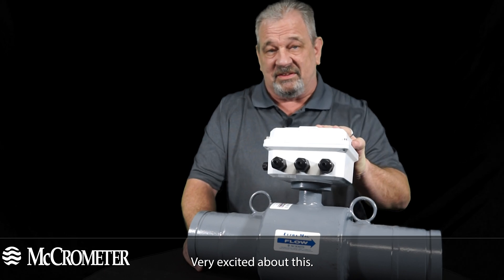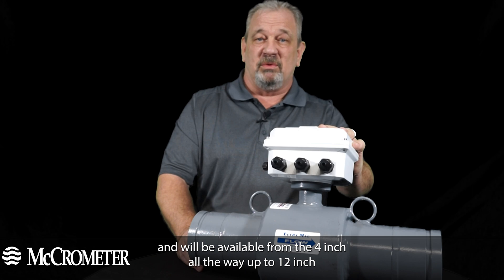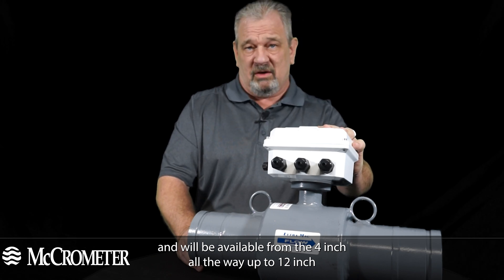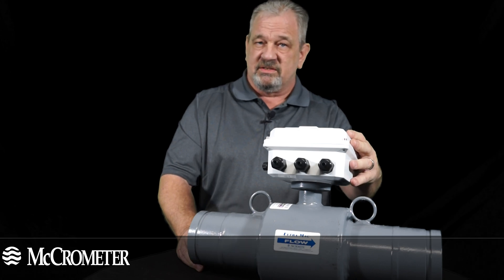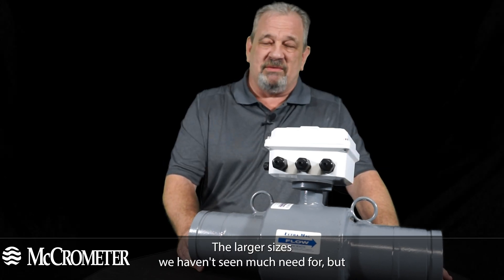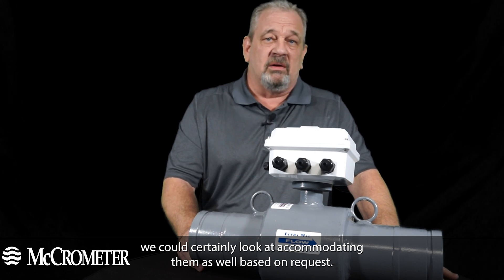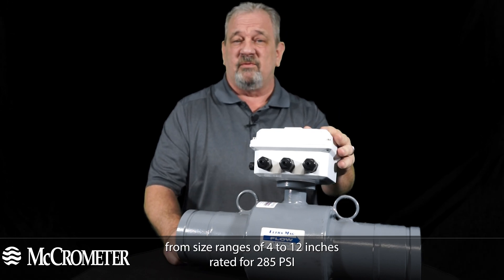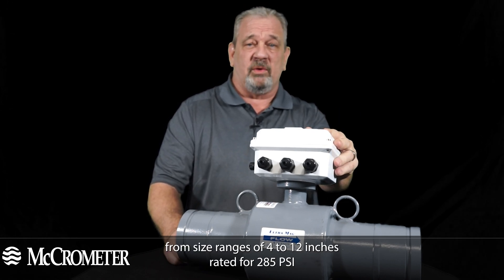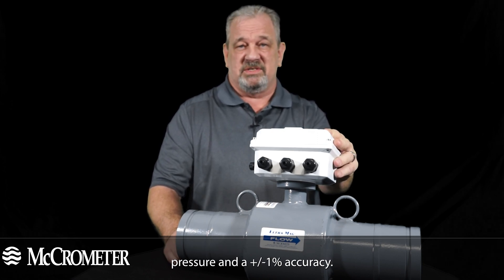Very excited about this. These are going to be a great market fit and will be available from the 4 inch all the way up to 12 inch in our battery powered or DC powered versions. The larger sizes we haven't seen much need for, but we could certainly look at accommodating them as well based on request. Our F3000 series comes in size ranges of 4 to 12 inches, rated for 150 psi pressure and 1% accuracy.